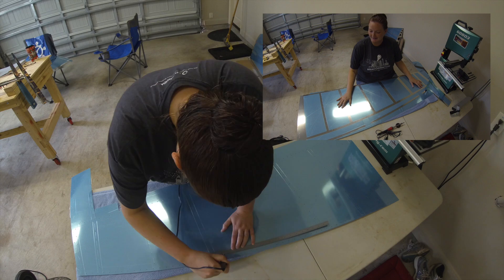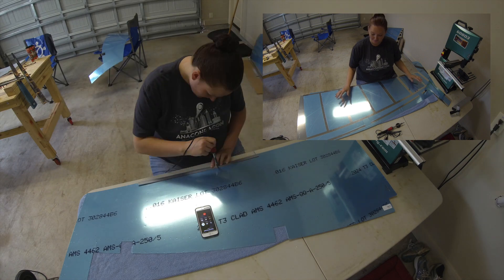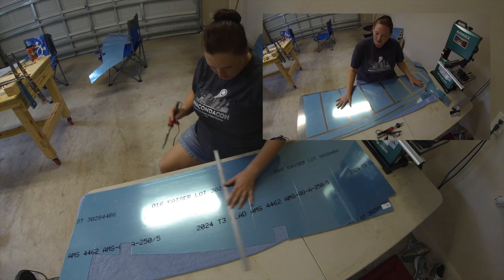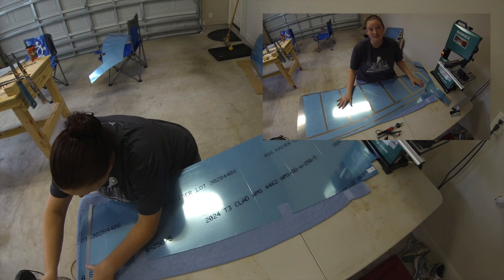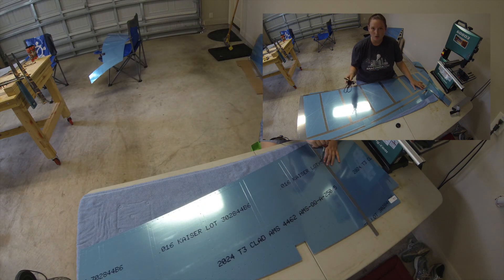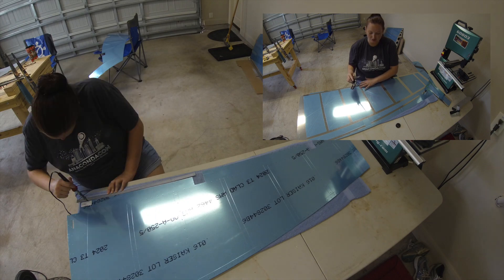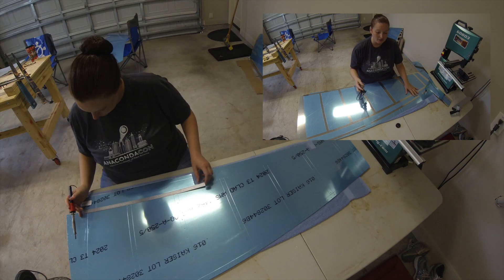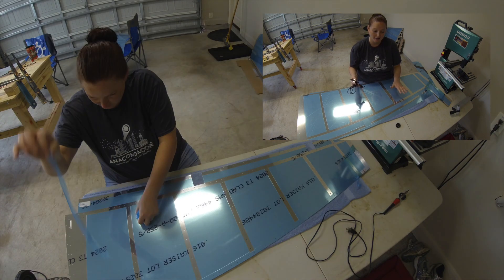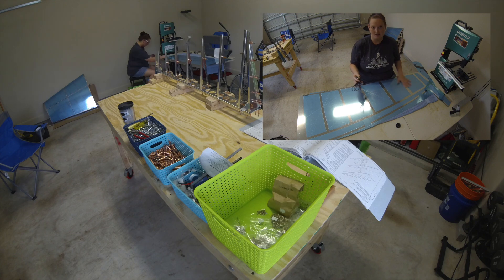These skins will scratch pretty much if you just look at them sideways, so they're very very sensitive. We don't want to scratch the skins, so a neat trick we saw on Jason Ellis' video is to use a soldering iron to actually score all of the vinyl so that you can peel away just the sections around where you are riveting, dimpling, or drilling — basically the areas you're working on — so you have access to what you need and can get the skins perfectly matched while protecting all the rest of the open space.